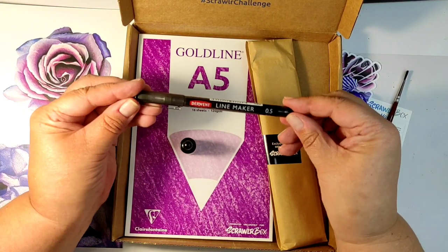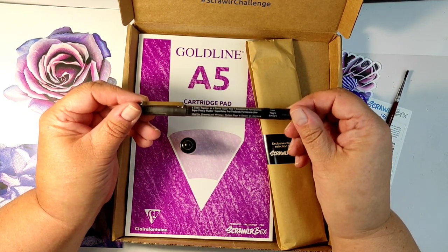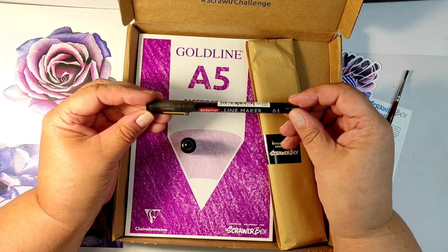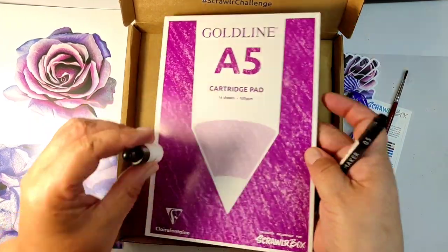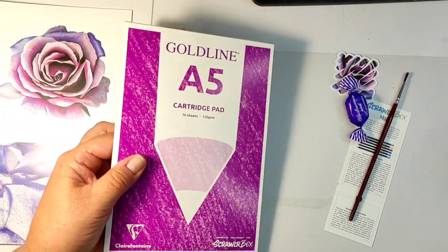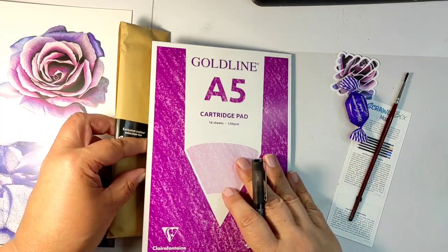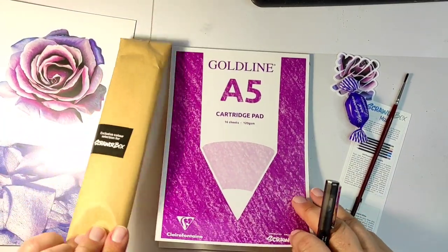There is a brush — no description on the brush for what it is or the size. There is also a black liner from Derwent, always useful. Let's start swatching. I'll remove the box, open our cartridge paper pad, and let's see what they do. I will be a little patient with the mystery packet.